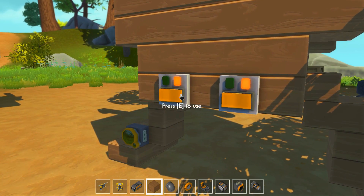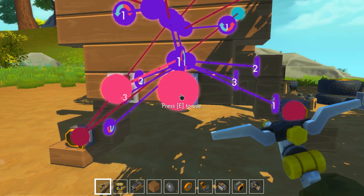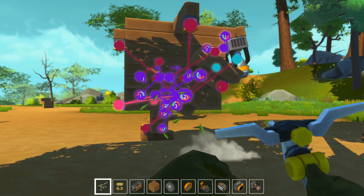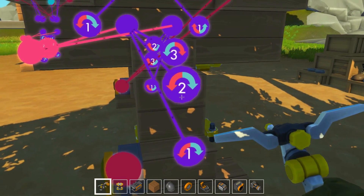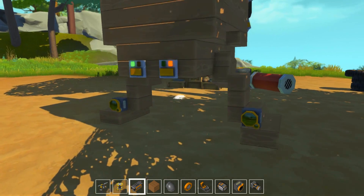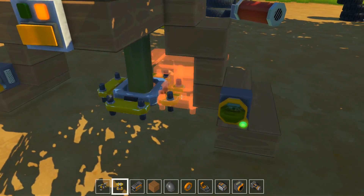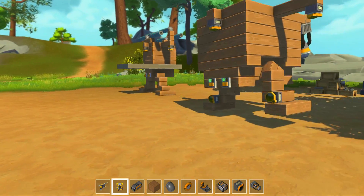On va tester. On va devoir inverser. Ça freeze un petit peu. Il va dans le sens inverse, donc on va y aller comme ça. On retente. Là il est beau. On teste l'autre côté, et on commence à avancer. C'est vraiment toute une science.